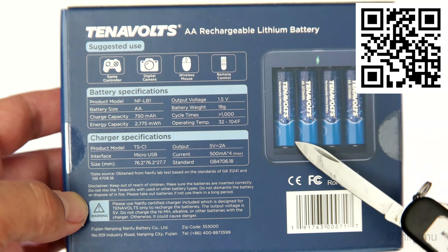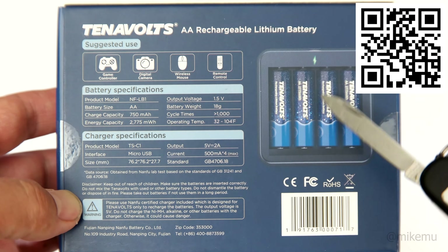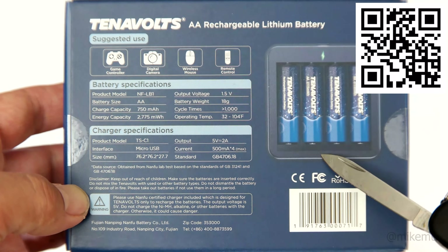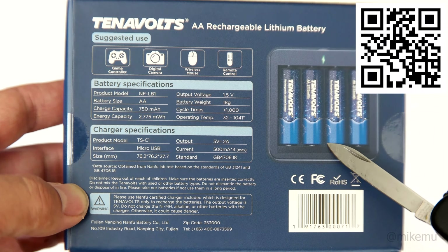There is one problem with this though — you need to use a specialized rechargeable lithium ion battery charger, which is included in the package here. I'll have a link and details down below if you're interested in trying one of these out yourself.